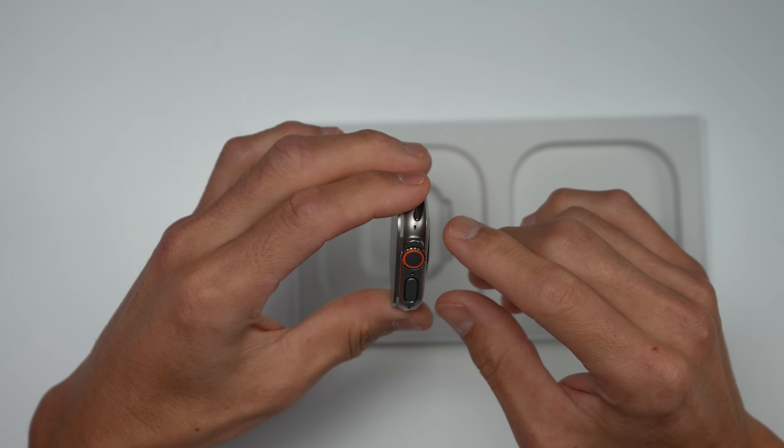Here is the ocean loop. The ocean loop has a little bit of assembly required. It has quite a bit of stretch to it — you can see these little holes. This does not have metal hardware on the ends like the alpine loop does. It's actually a spring-loaded mechanism, and this will go through one of those holes and just lock back into place. That's cool — I didn't notice this before at the Apple event.